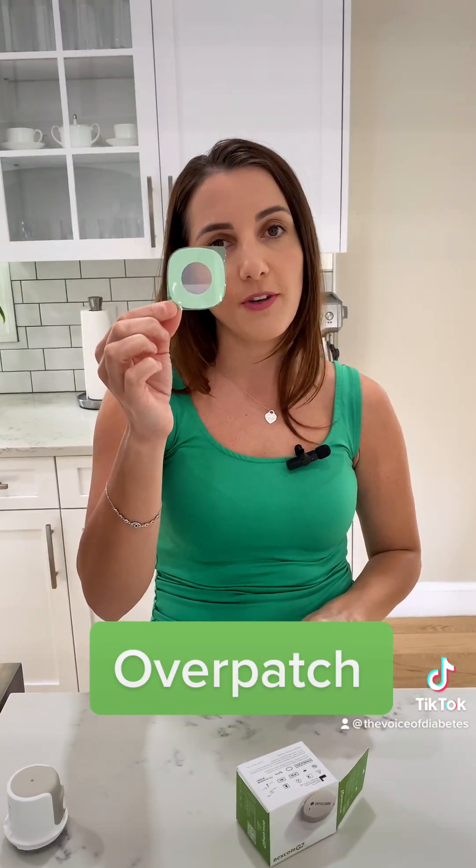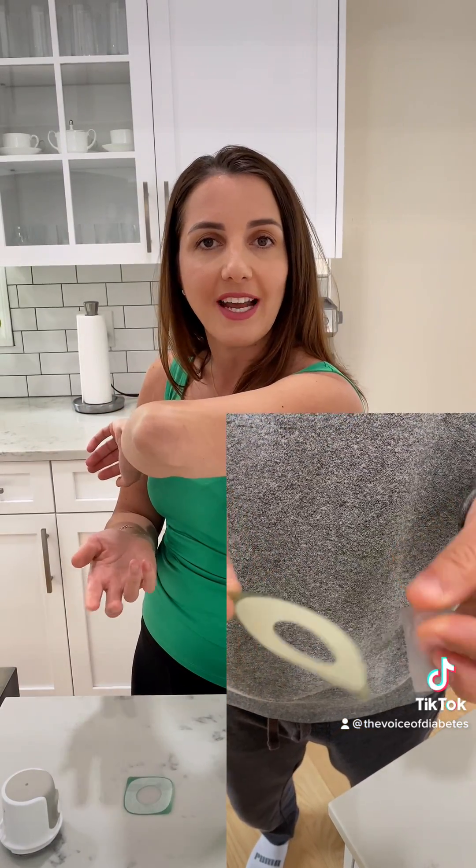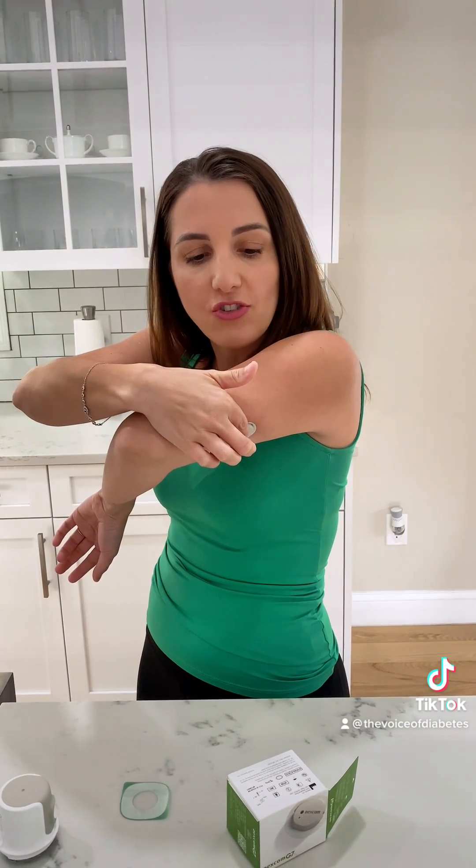You can use a mirror for the overpatch, but in this case I'm going to have my husband put it on because I don't have a mirror. It really just protects it and keeps the sensor more secure for the next 10 days. I like to rub around it about three times to secure the adhesive, then press on the center very lightly for about 10 seconds to make sure it's nice and secure.